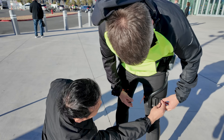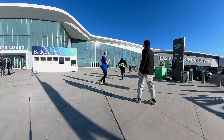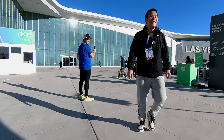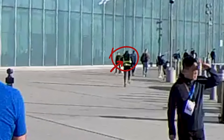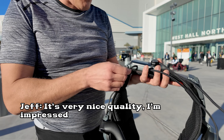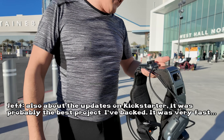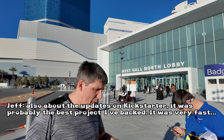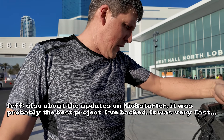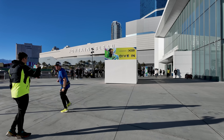Speaking of backers, I actually ran into two more — Jeff and Greg from Hungary. They were so excited to try it out that we stepped out of the venue for a test. At one point, I jokingly thought they ran off with it. Jokes aside, they shared their first impressions: 'It's very nice quality, I'm impressed — about the quality and also about the updates on Kickstarter. It was probably the best Kickstarter update I've ever received. It was very fast.' It's always great to hear such positive feedback.